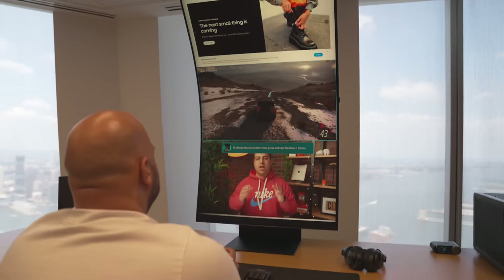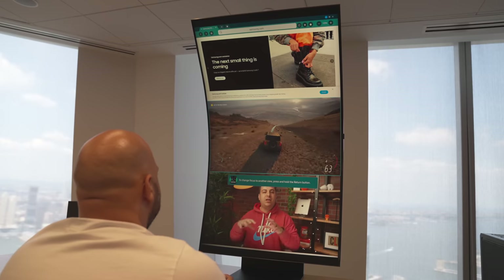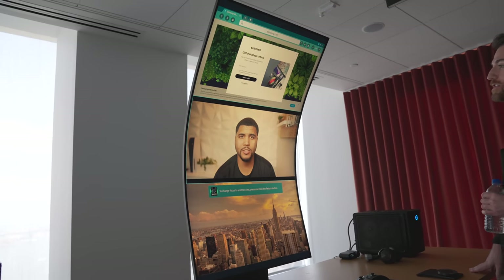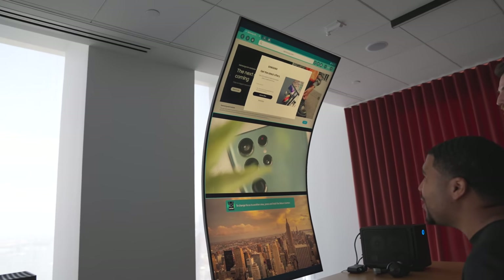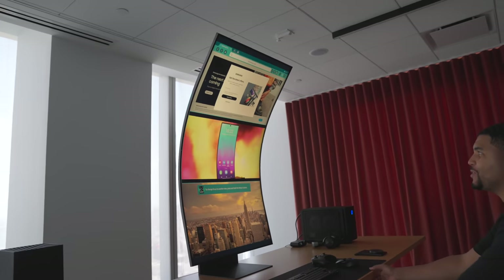So you can have your laptop or gaming console on one third, a web browser on another, and the YouTube app playing your favorite tech videos on the other. If you're wondering how I justify this monitor, I basically look at it as three separate displays. If I bought three monitors at say $1,000 each, then you basically have the price point of this, and there's more functionality especially when you have it rotated vertically.